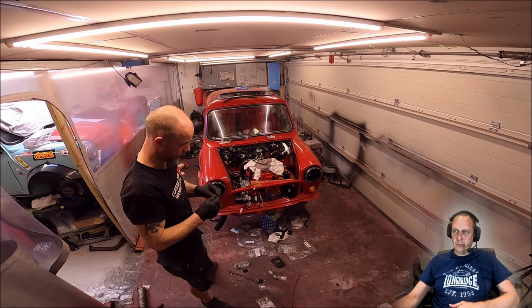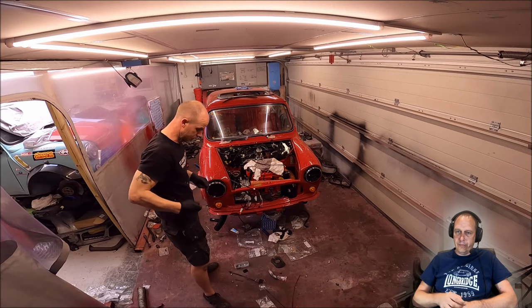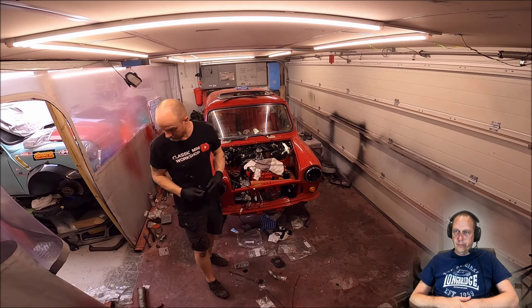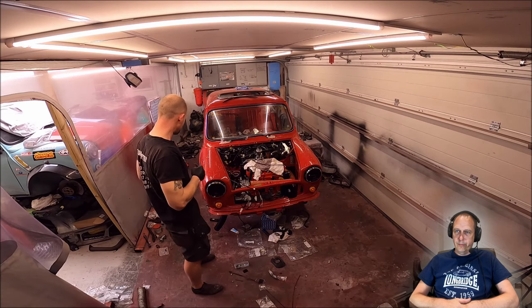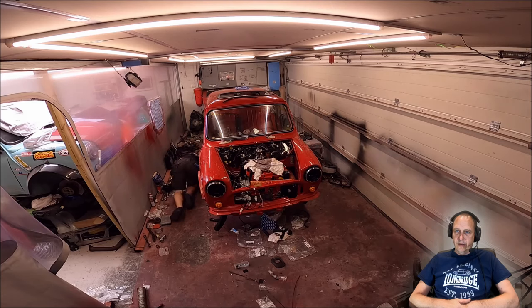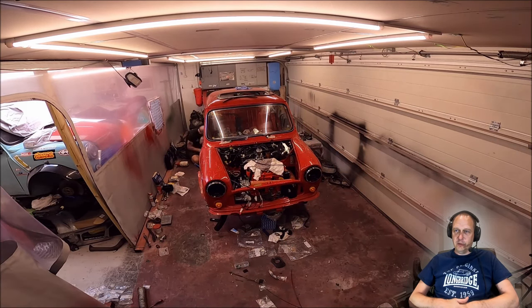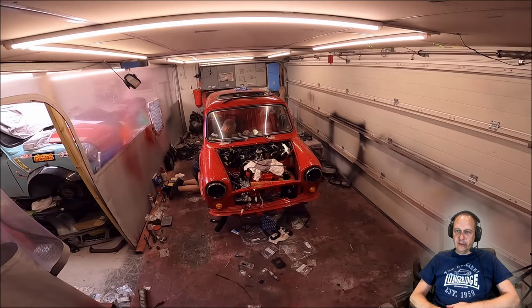Been hunting high and low for another clevis pin — got the wrong size and they only sent one with the order — so used a sturdy bolt for now. For once I'm surprised Mark doesn't have a spare clevis pin; he tends to order things in bulk. I often joke that he's probably got enough spares left over to build a whole Mini out of spare parts.